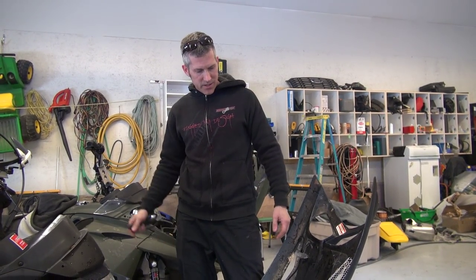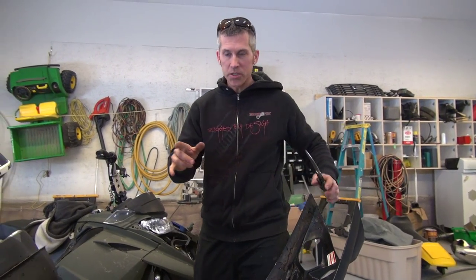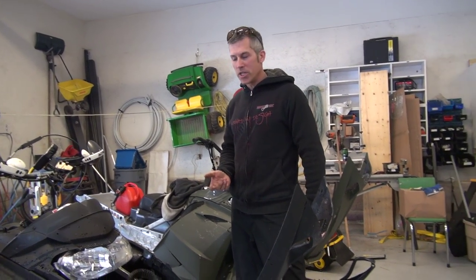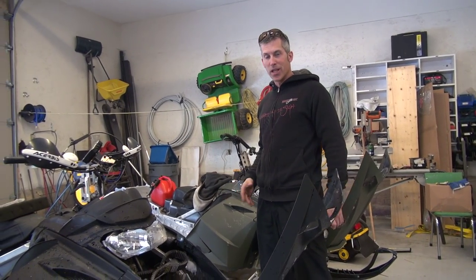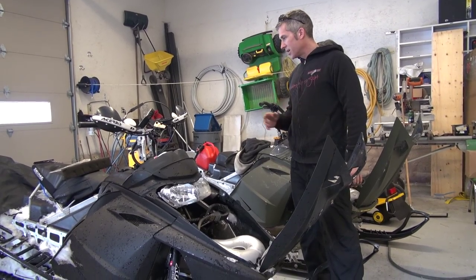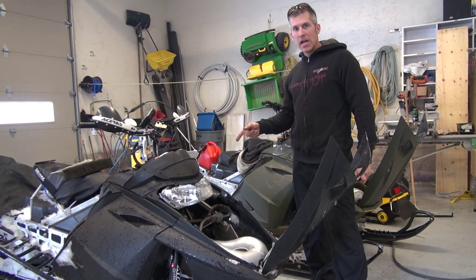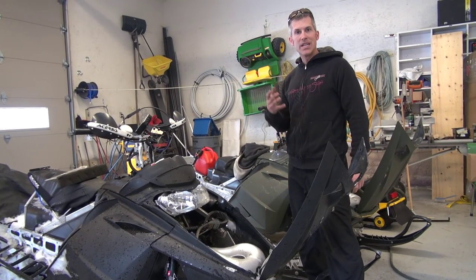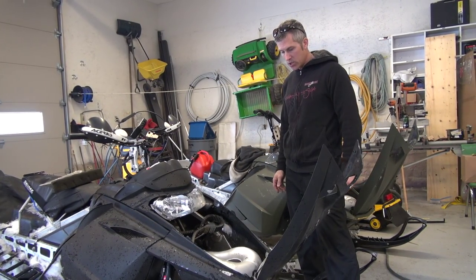Hey everybody, Louie here from Pyromods. You know we've been dialing this 700 in. Had a couple issues. I wasn't getting the power that it should have had. Cutie thinks because it's a heavier sled than what the ZX was that I don't have as much power. But you know what it is? I've been running 91 octane in it, and for this last little bit because I didn't have access to the 94 that I usually run.